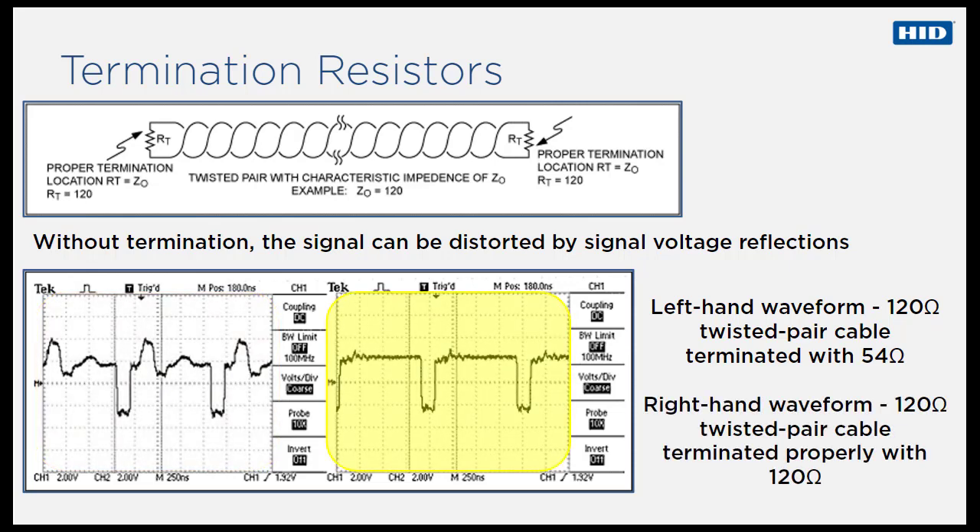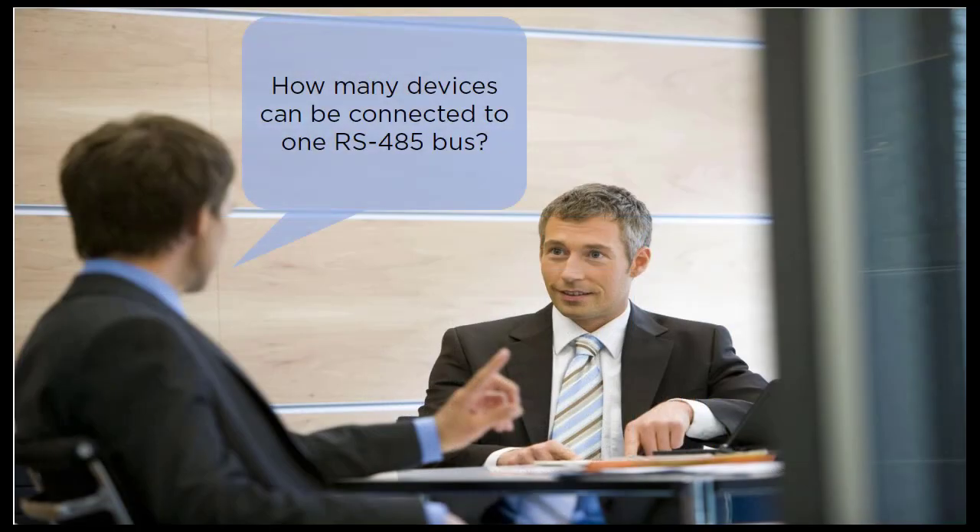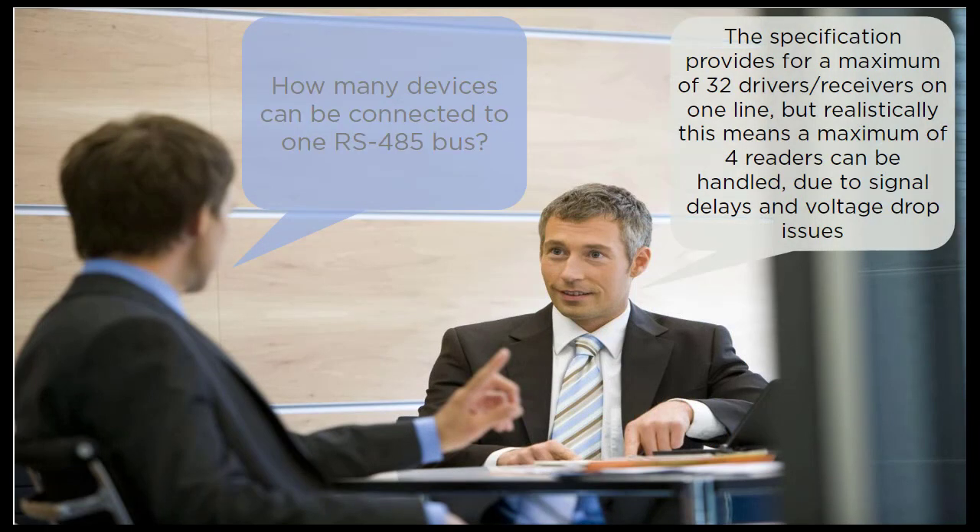Compare this to the waveform on the right where the termination resistor matches the cable's characteristic impedance. If cable runs are short, termination may not always be required, but this increases the possibility of signal distortion. How many devices can be connected to one RS-485 bus? The specification provides for a maximum of 32 drivers or receivers on one line, but realistically a maximum of 4 readers can be handled due to signal delays and voltage drop issues.